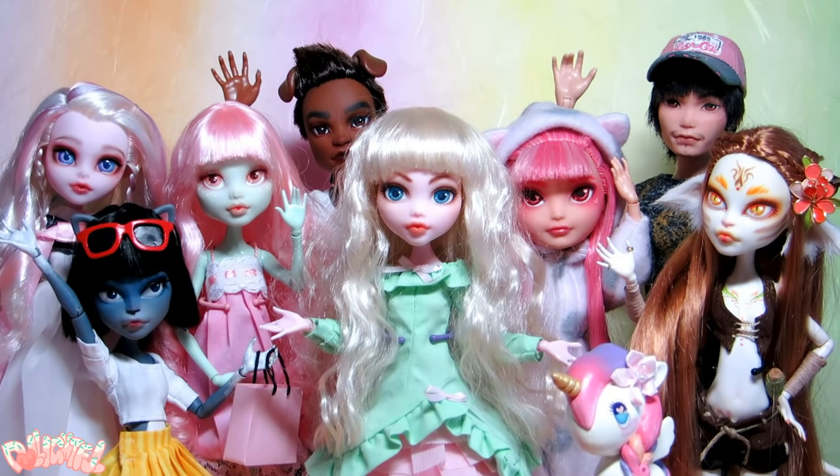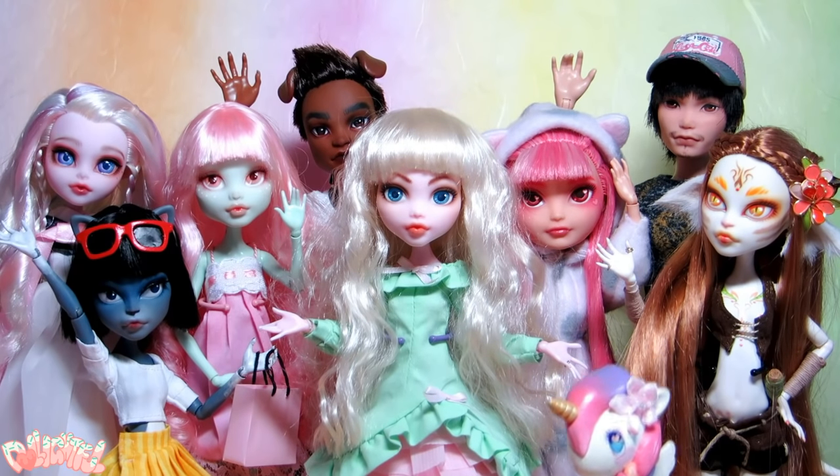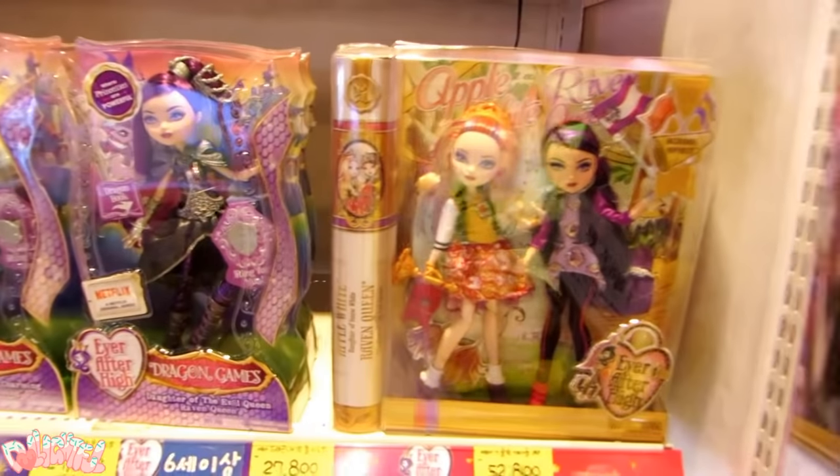Annyeong! Welcome to Delightful! In this video, I will be showing you how to approach your first custom doll! How exciting! But before we begin to draw a face, you need to choose a doll.